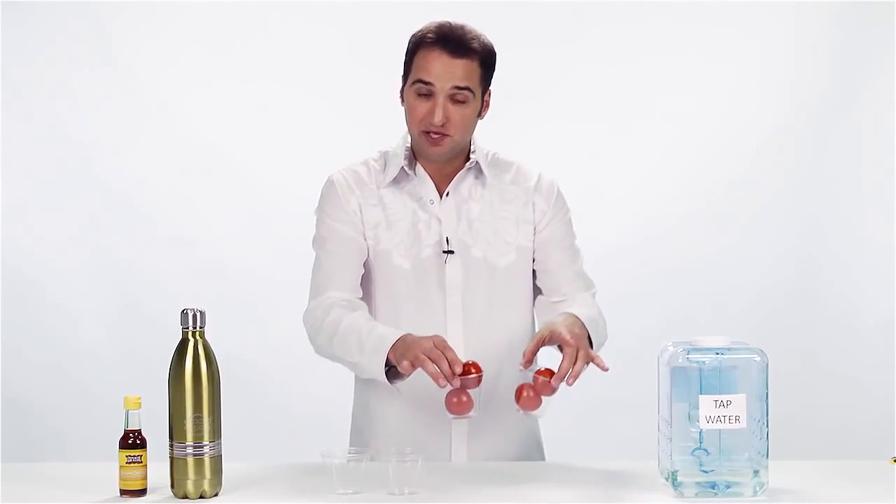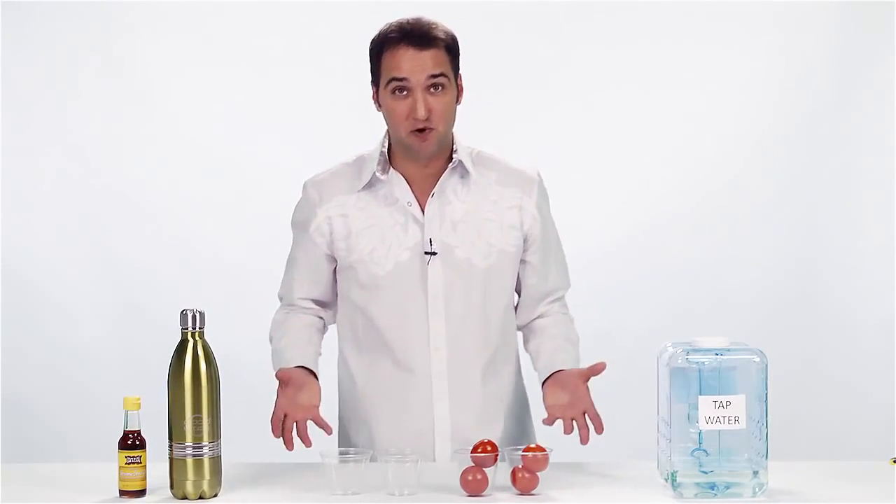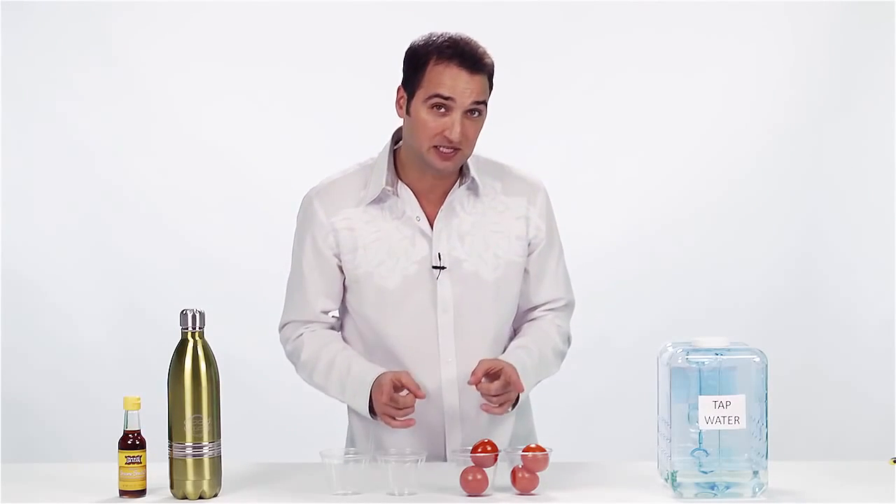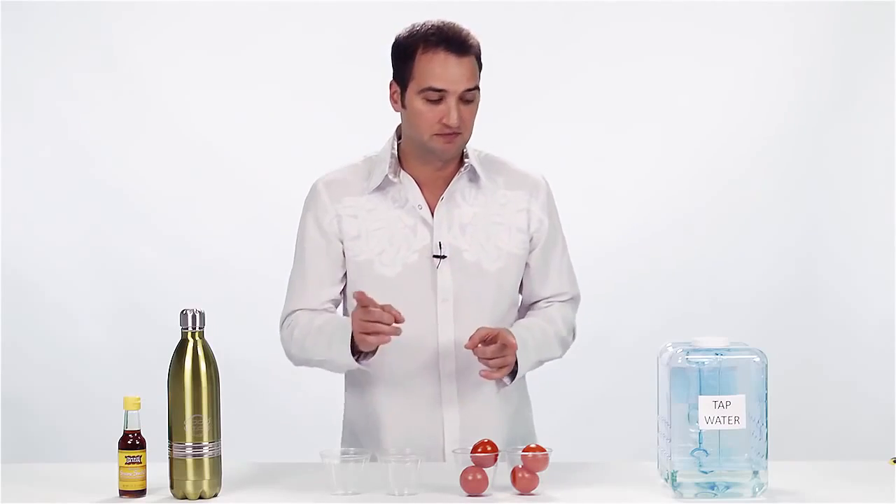I've got a couple different cups here with tomatoes. I'm going to soak these tomatoes in two different types of water, and I'm going to show you that even though you may think you've been cleaning your vegetables at home, you really haven't been. Watch this.